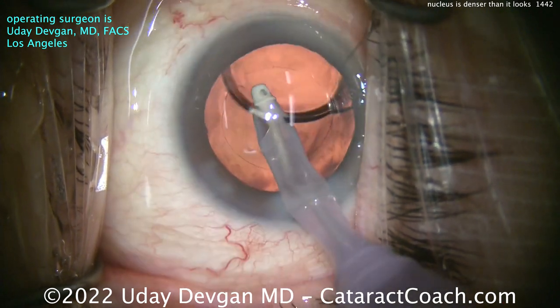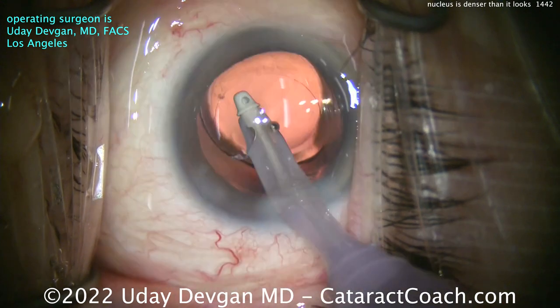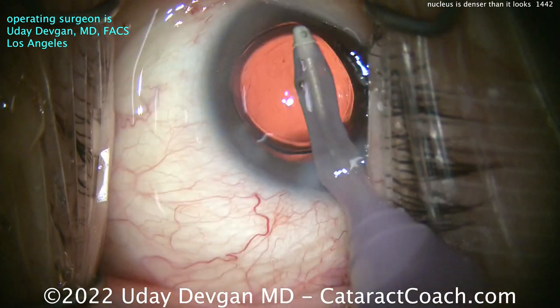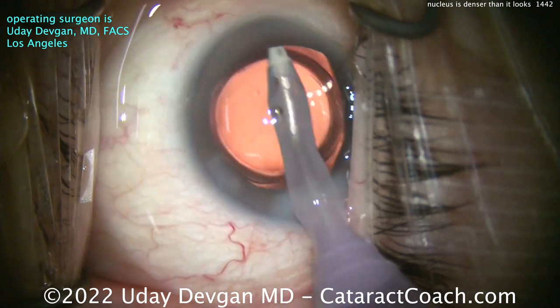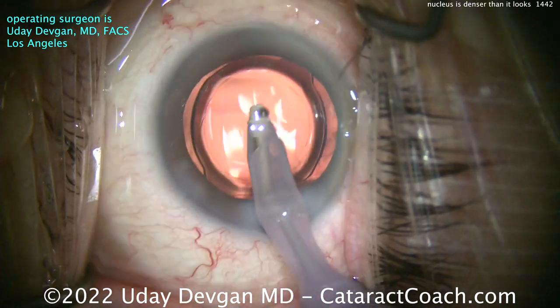Let go of that posterior capsule — when you see that sign, you better react quickly. Now cleaning up all the viscoelastic from behind the IOL. We'll do a little more polishing of that anterior capsule rim to make sure we have a nice clean capsular bag. That really looks pretty.